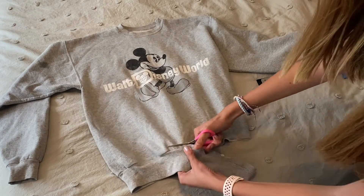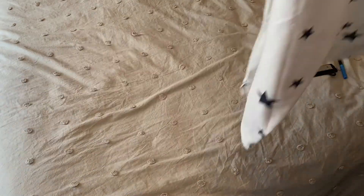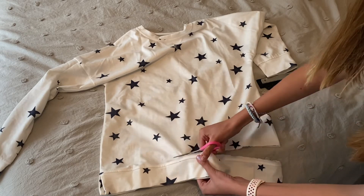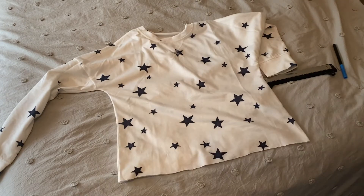All I did here was cut off the bottom of the tight waistline to make an old sweatshirt into a new one. I did the same thing with another piece — I eventually ended up cropping it more by trying it on, cropping, trying it on again. Just see where you want it.